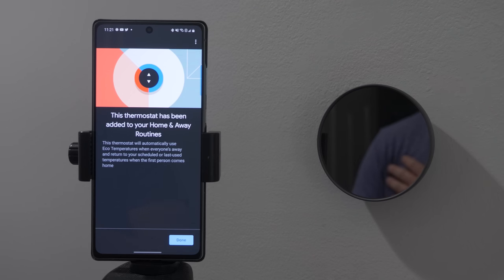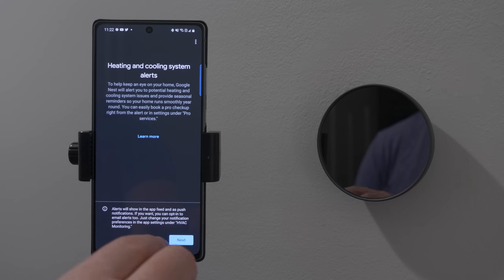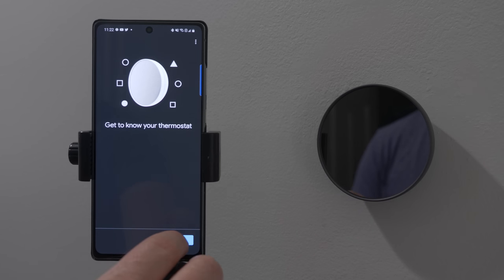This thermostat has now been added to our home and away routines. Next, we have heating and cooling system alerts — Google will be able to alert you if it detects a problem with your heating or cooling system, and you'll be notified in the Google Home app. You can then easily book a pro service to come and help fix that. That is now set up. So let's learn more about what the thermostat can do.